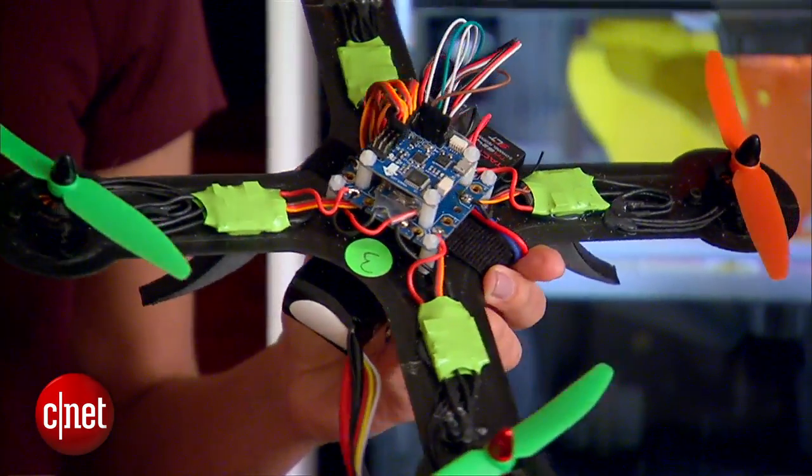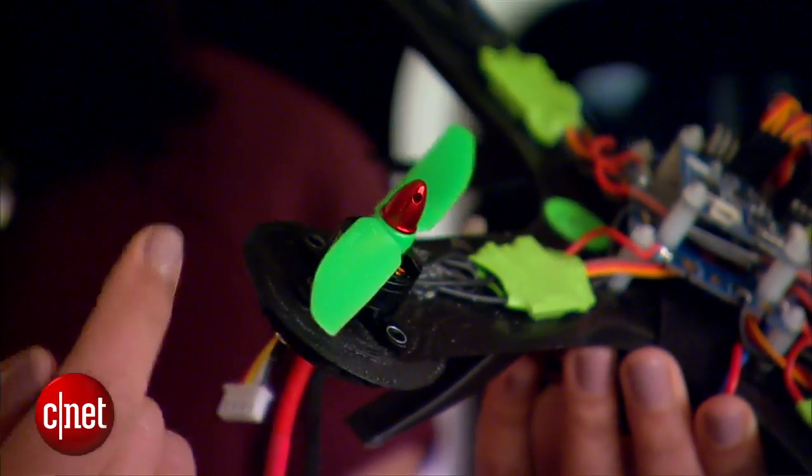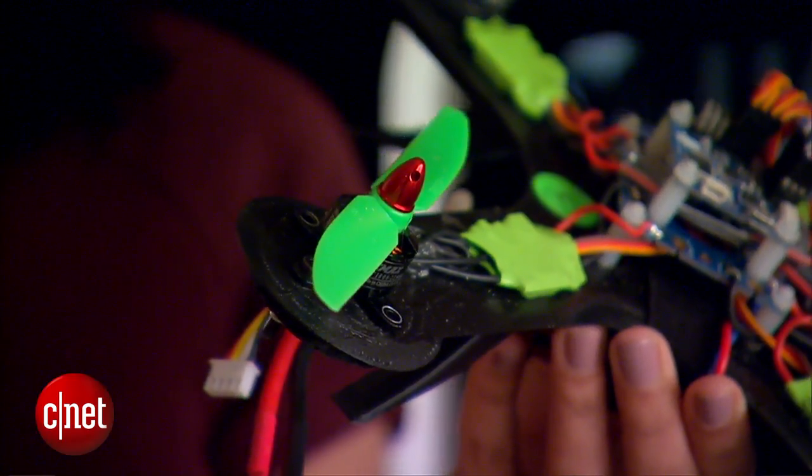Once it's all said and done, it can actually fly up to 30 feet depending on which electric components you choose.